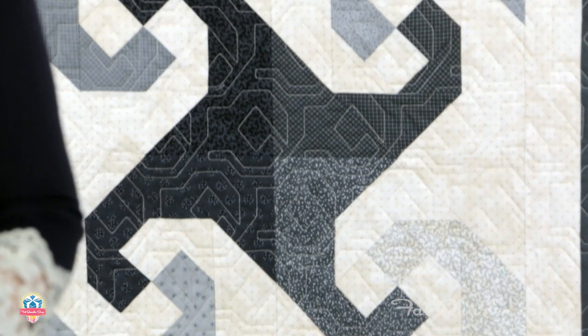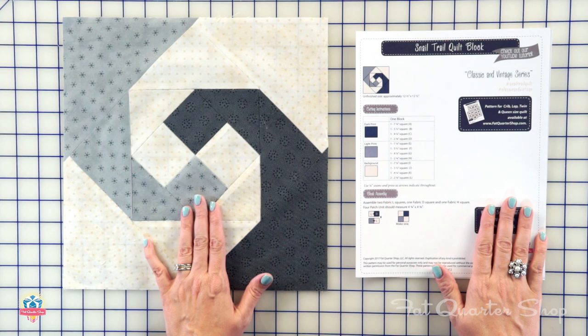Hey guys, it's Kimberly from the Fat Quarter Shop. Today we have the Fat Quarter Shop way of how to make a snail's trail block in this classic and vintage episode. You can download the free block pattern on our free pattern page. And if you want to turn the block into a quilt, we've got a low price PDF also. So let's get started.